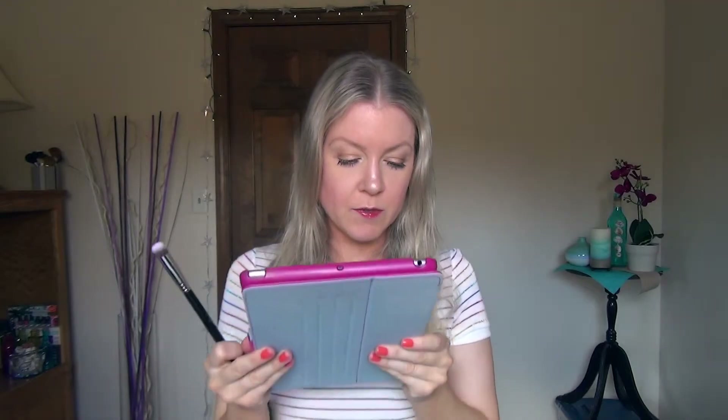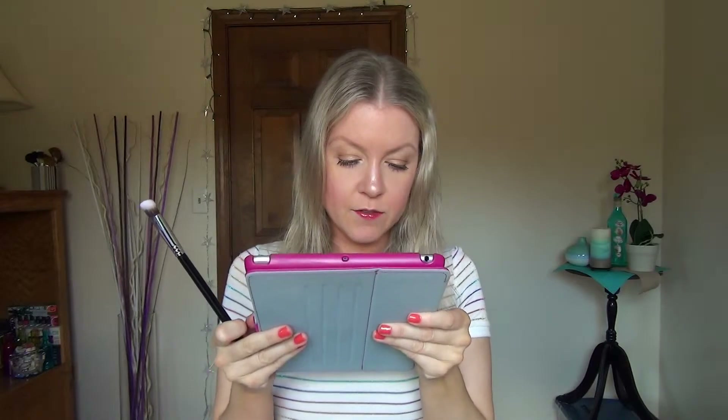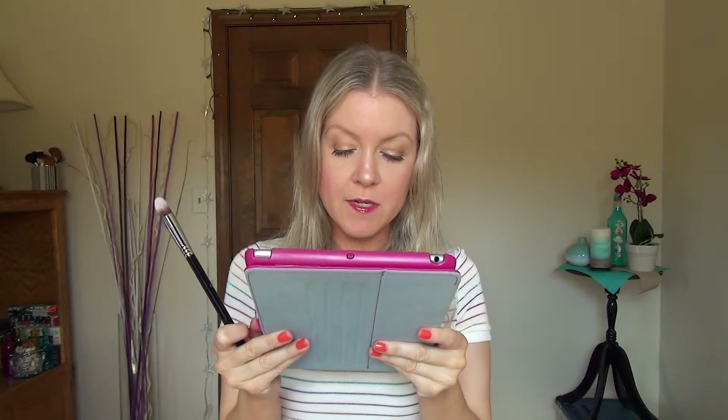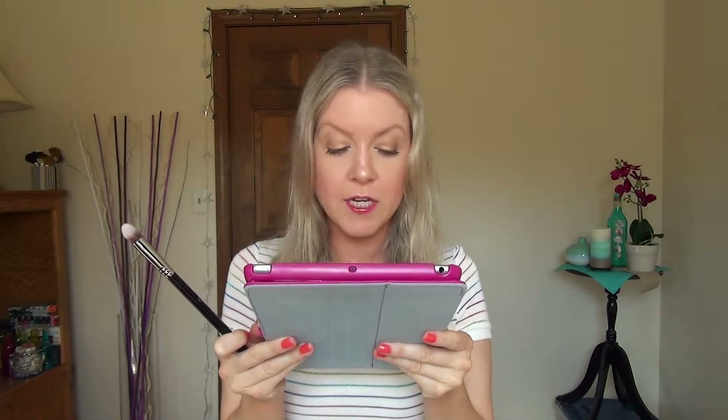The next one is the Precision Round Brush, the P82, and this one was designed to apply eyeshadow base or primer onto the lid. Then we have the Precision Angled P84 Brush, and this one was designed to apply product to areas such as the sides of the nose and the hollows of the cheeks. And then we have the Precision Tapered P86 Brush, designed for exact placement of concealer in harder-to-reach areas such as around the eyes, nose, chin, and around the mouth.